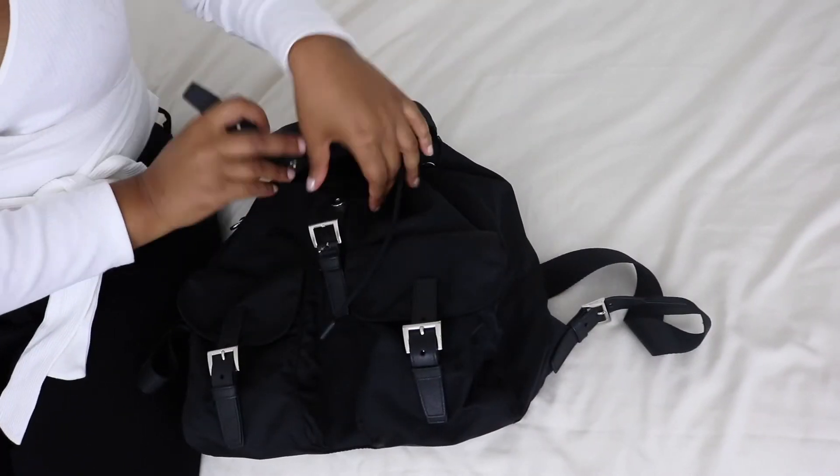My least favorite thing about the bag is also the fastenings — which is funny because I just said they're one of my favorite things. Sometimes it's really difficult for me to get into the bag quickly. There have been times where I'm there struggling to open it to get my purse out and it's just a bit annoying. But considering the positives — the fact that it would be very difficult for someone to rob me — maybe I'll take that back.